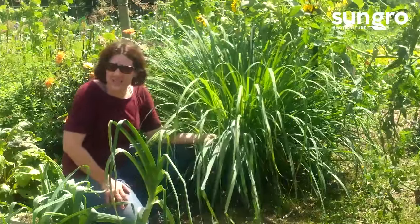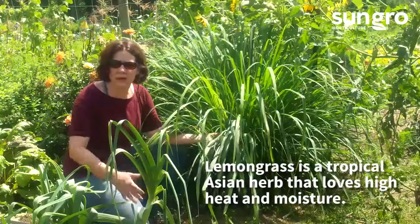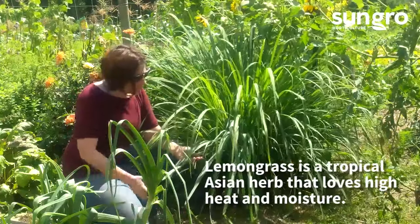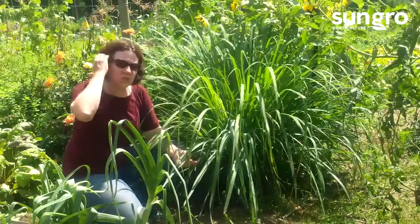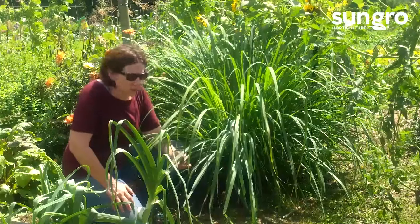It loves high heat, so when it gets really hot, it just becomes bigger and better and more beautiful. It's also unusual in that it grows really well in moist soil, and most herbs don't like moisture. These can even take almost wet soil.